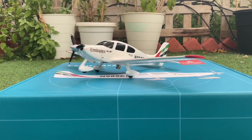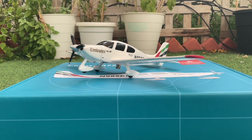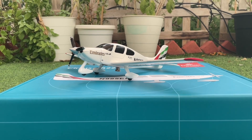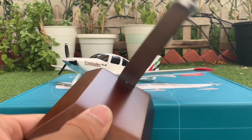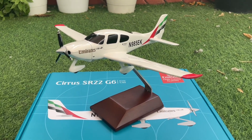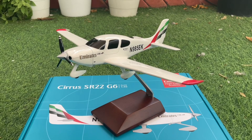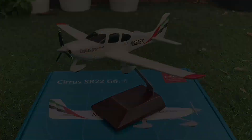That marks the end of our review and I'm really satisfied with this model — I strongly recommend you add it to your collection. The link will be in the description below. Now I'm putting the stand on by taking the screw off and fixing it in place — and there we go, that's our very own Emirates Cirrus SR-22 G6. If you liked this video, hit the like button, subscribe to my channel, check the links in the description, and share this video with your friends. Thank you so much for watching!